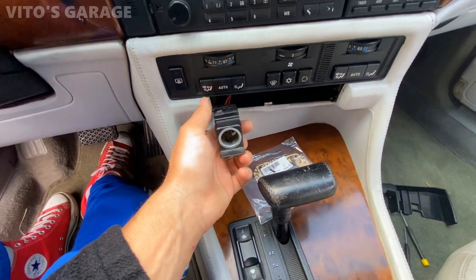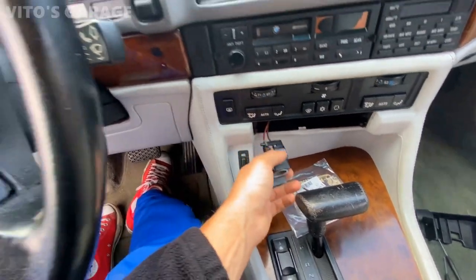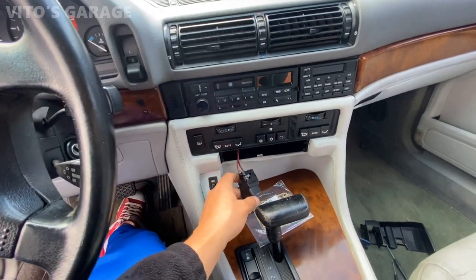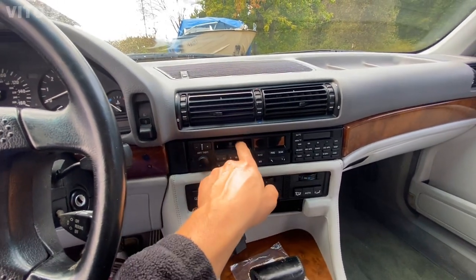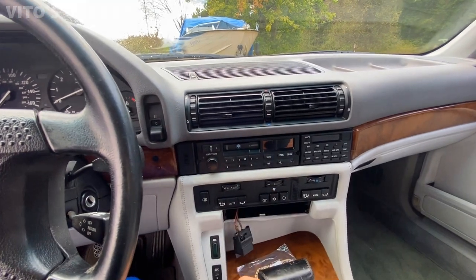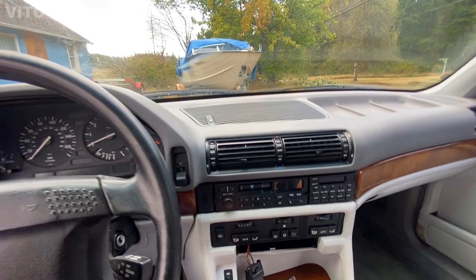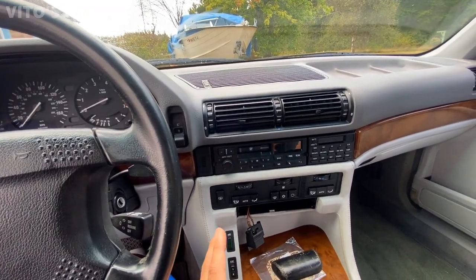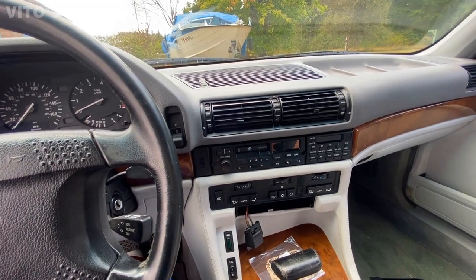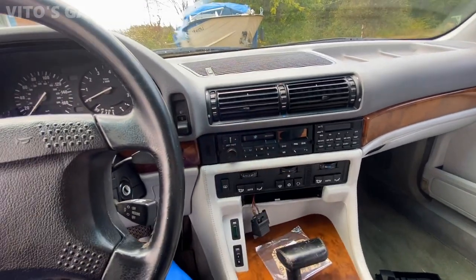On this car, it seems like the cigarette lighter has constant power, so you don't have to turn the key on if you want to charge your phone or something. I need to pull the radio to find the serial number on it. When I called the dealership, they only wanted the serial number — they did not want to look up the radio code by the VIN number, which sucks. Mercedes does it differently — you call the dealership, tell them your VIN number and they'll give you the radio code. Maybe BMWs are different, so I have to pull this radio out to find out the serial number.